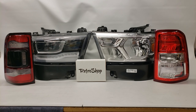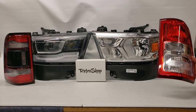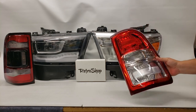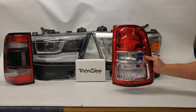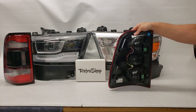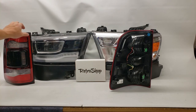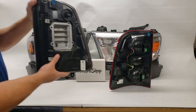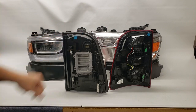So the taillights — these are pretty simple. Here are your stock taillights for the Tradesman or the Bighorn that did not come with the LED package. They have incandescent tails, and while they work, they're kind of gaudy. Luckily, these have the same connector as the LED tails, which makes it incredibly easy to change. Here's the back of the LED one — same connectors.